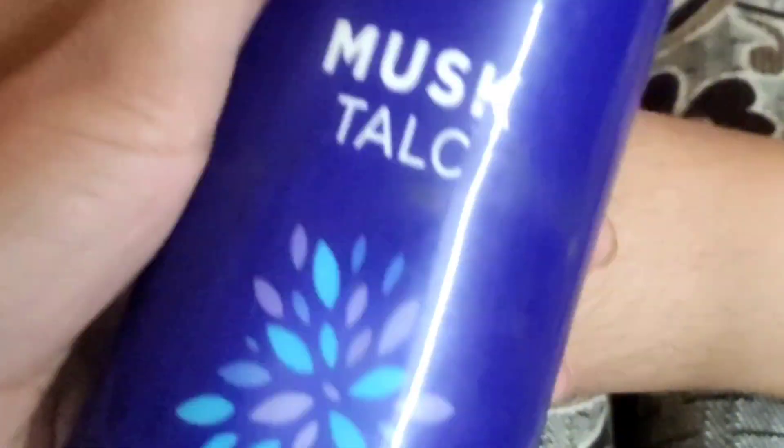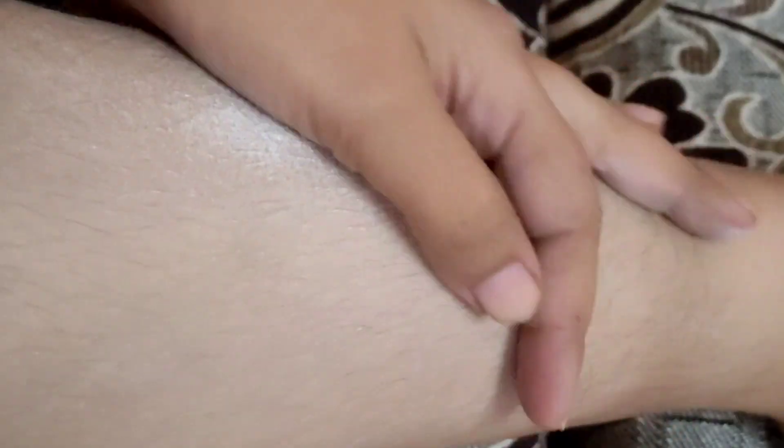You can see the hair growth here. First of all, I am going to apply the powder — you can use any talcum powder, whatever you have. This is our first step. I am applying powder to the body to remove any moisture and keep the skin dry.